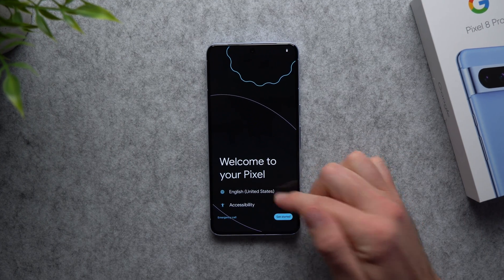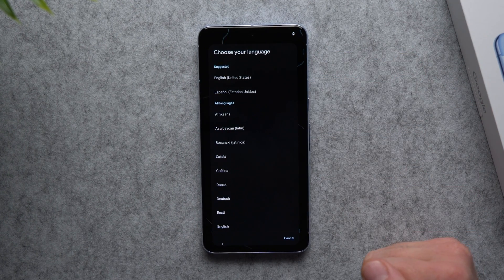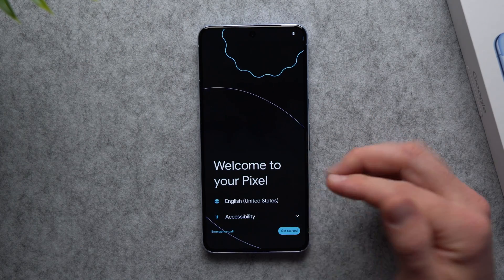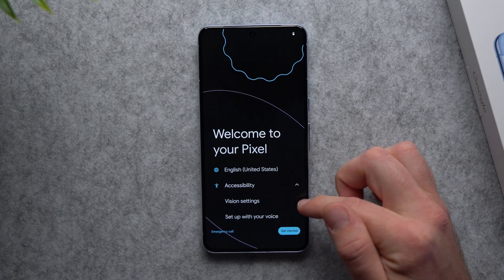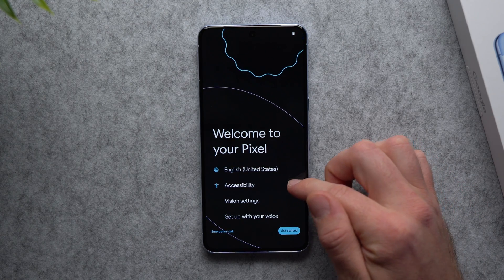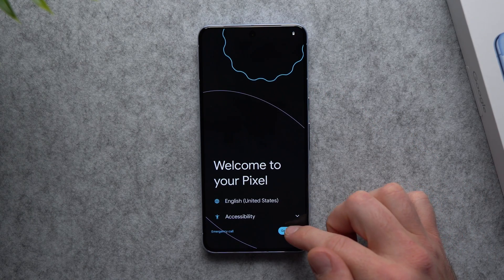Right here you have a few options. You can set your language — it should be set to your default language depending on your region, but if you want to change it you can do that from here. And if you have any impairments with vision, speaking, or hearing you can go into the accessibility settings and set those up. I'm going to leave everything as default and then hit get started.